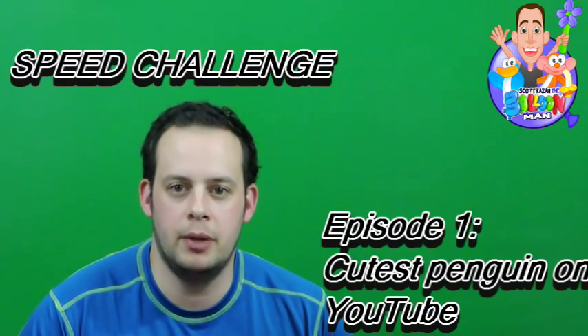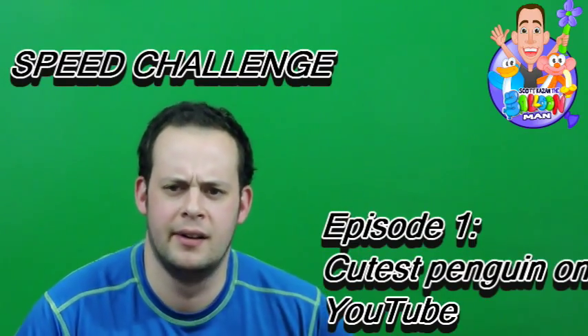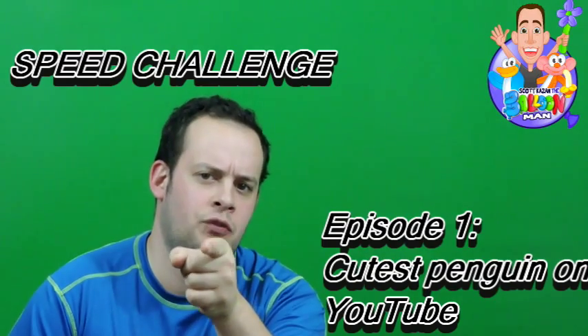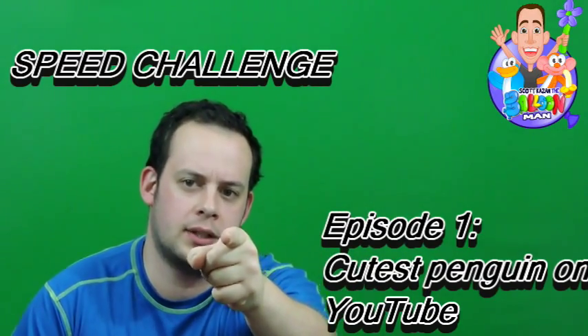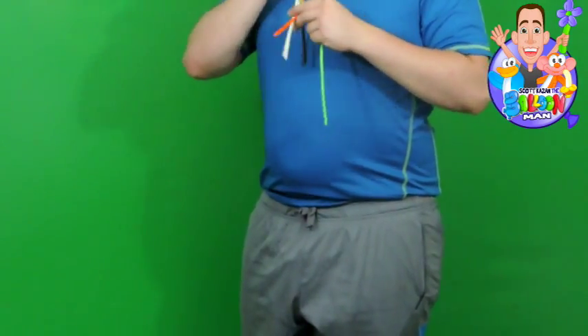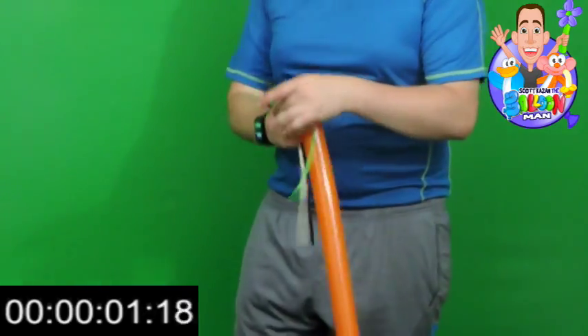What's up YouTube, it is Scott Kazan the balloon man, and this is an open speed challenge for anybody who thinks they're faster than me. So you think you can make a balloon faster and better than me? I want to see the video response — let's have some fun. I hope you guys enjoy the new format and new style.